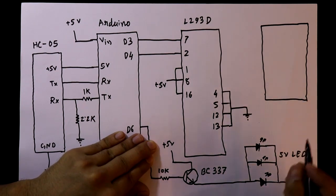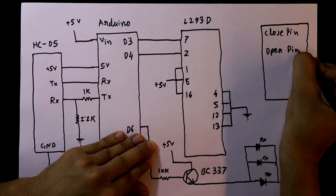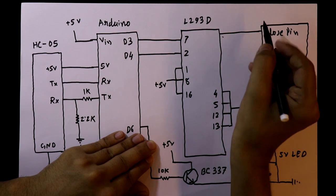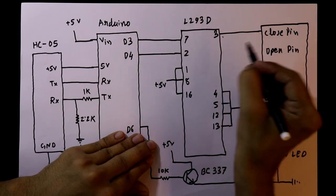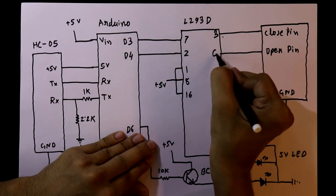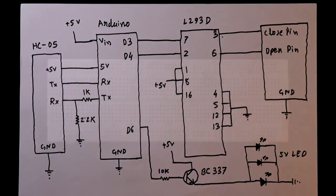As you know, the door has 3 pins: close pin, open pin, and ground. The close pin of the door is connected to pin number 3 of the IC, and the open pin of the door is connected to pin number 6 of the IC. So this is all about the circuit. Now see the connection.